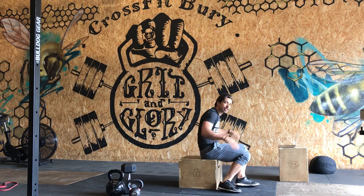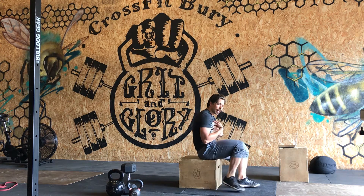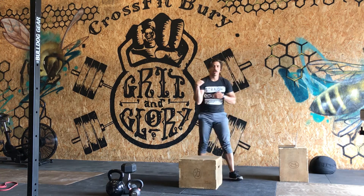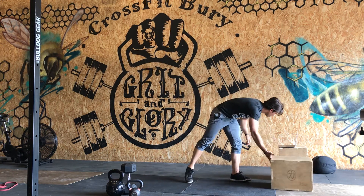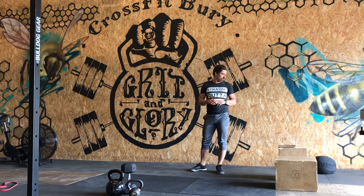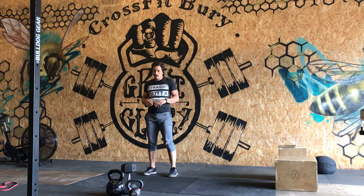The rest is going to be up — big effort to keep that torso off the floor. That's for our quality work. Three rounds of that, then we've got three rounds of 21 reps.